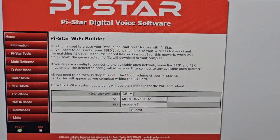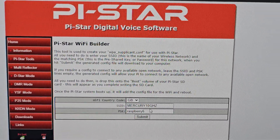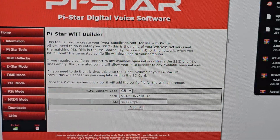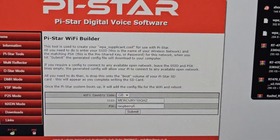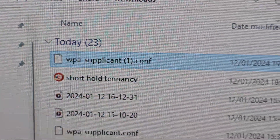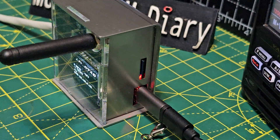The other way to add your Wi-Fi details is to go to pi-star builder, put in your username and password, then just click Submit and you get a little file like this. I've done it a few times now. It's this little white file — just drag that into the SD card that is in the node, which is here.